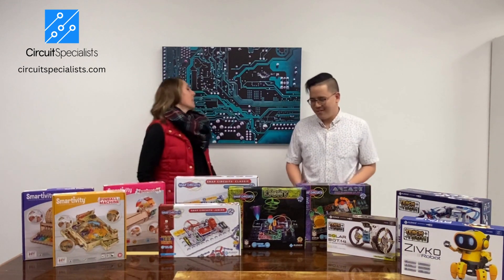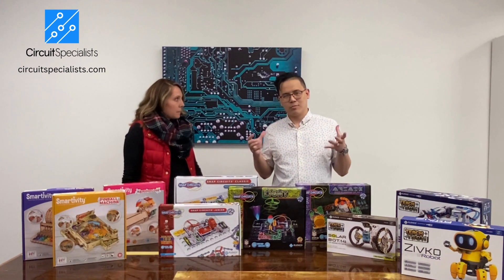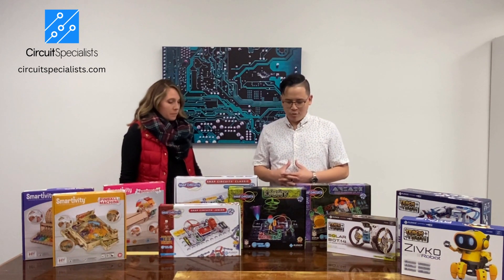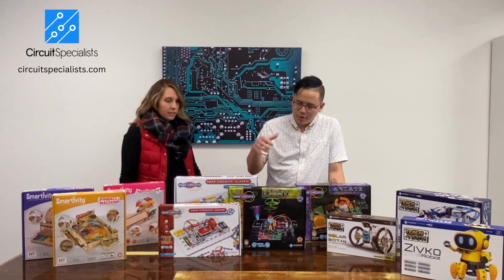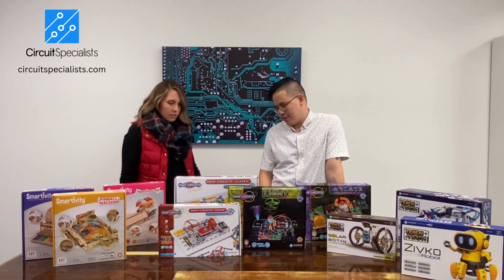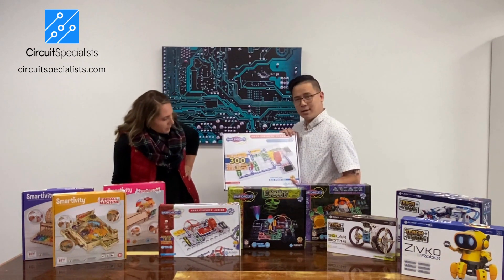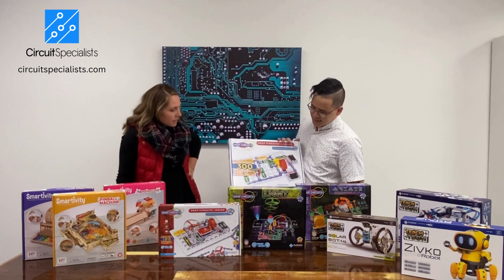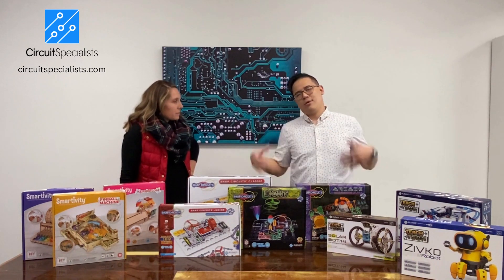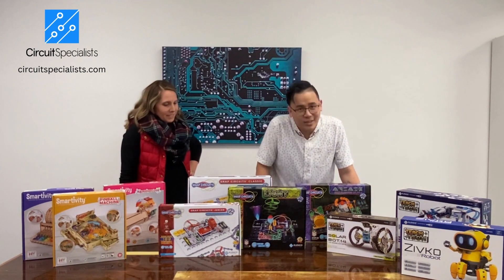Let's talk about SnapCircuits. So this right here, for the first time, Circuit Specialist is bringing in something where you don't have to solder or work with tiny little components — you just snap it and you're good to go. But you can still cover a wide range of circuit theory and application. For instance, this kit can actually build 300 projects. And the best part is when you collect all of the series, you can build a giant showpiece for everybody to see how talented you are with circuitry.